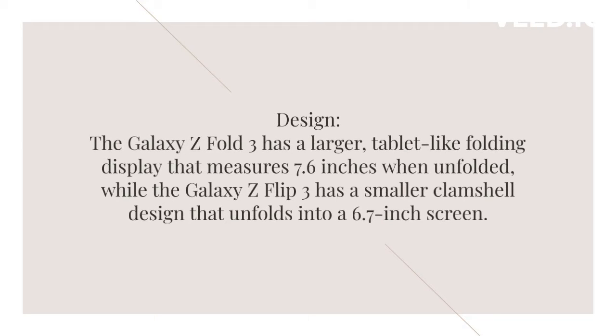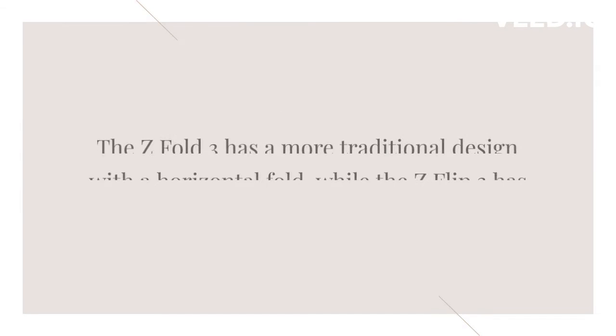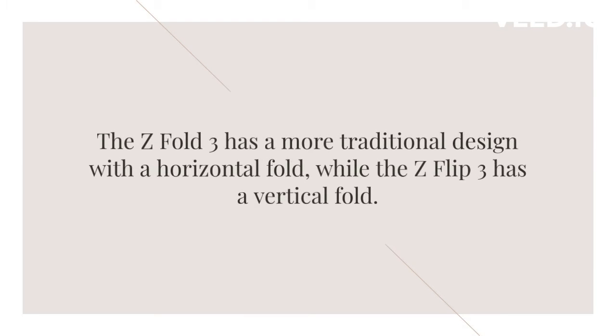Let's start with the design. The Galaxy Z Fold 3 has a larger tablet-like display that measures 7.6 inches when unfolded, while the Galaxy Z Flip 3 has a smaller clamshell design that unfolds into a 6.7-inch screen. The Z Fold 3 has a more traditional design with a horizontal fold, while the Z Flip 3 has a vertical fold. If you're looking for a more compact phone, the Z Flip 3 might be the better choice.